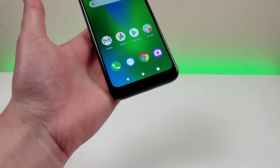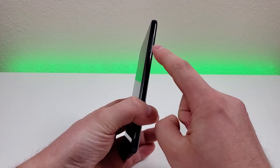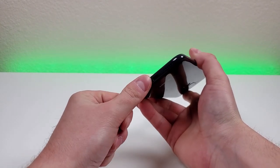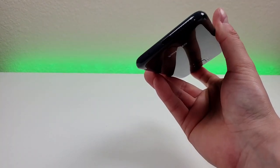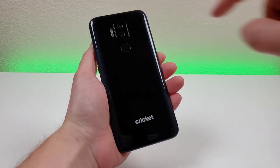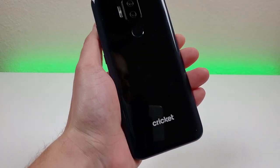The bottom bezel is a little on the thicker side, but that's to be expected with a budget phone. On the left side of the device, we just have the slot for the microSD card and SIM card. On the right of the phone, we have the power button, volume down, and volume up. Up top, we have the noise-canceling microphone and 3.5-millimeter headphone jack. On the bottom of the phone, we have the microphone, USB-C port for charging and data transfer, and the speaker. It's great to see USB-C here, since many lower-end devices still have microUSB. On the back, we have the dual camera setup, flash, fingerprint sensor, and the Cricut logo. I'm very thankful we're getting a fingerprint sensor considering how affordable this phone is.